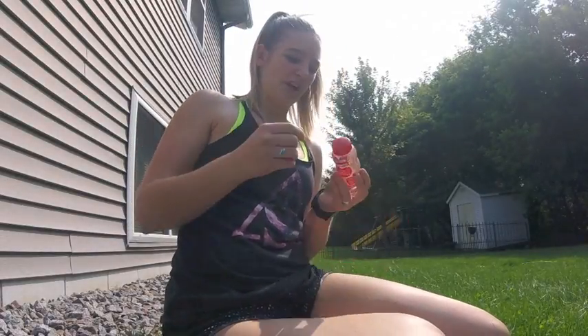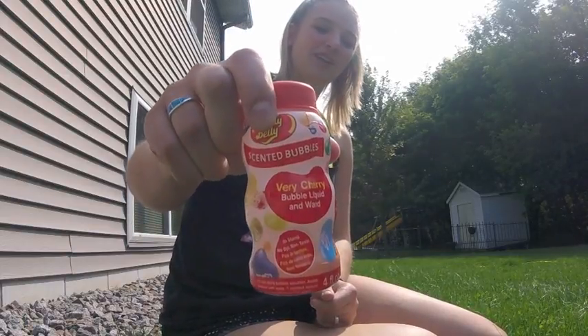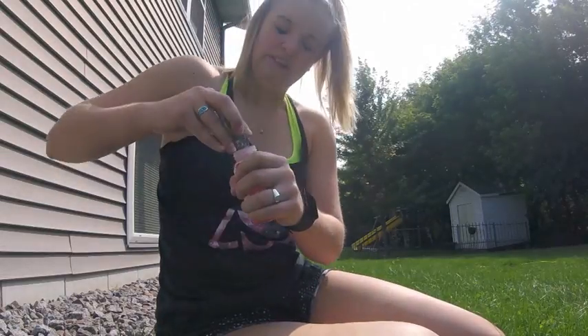I got some bubbles because there's nothing more summery than blowing bubbles like a child. These ones are actually scented — they're supposed to smell like cherry jelly beans. Oh my god, it actually smells like jelly beans!